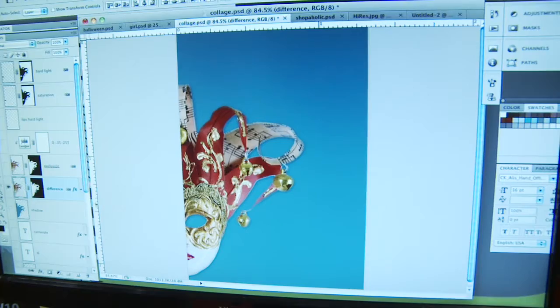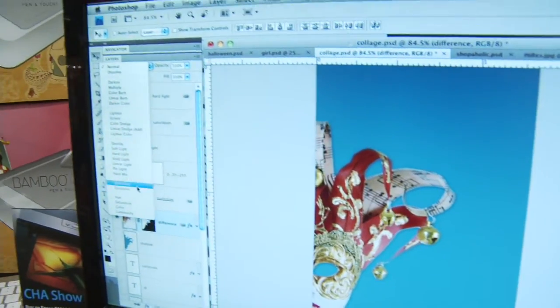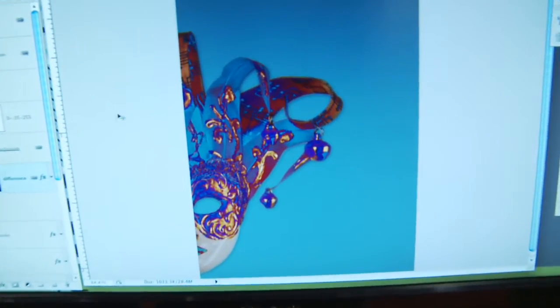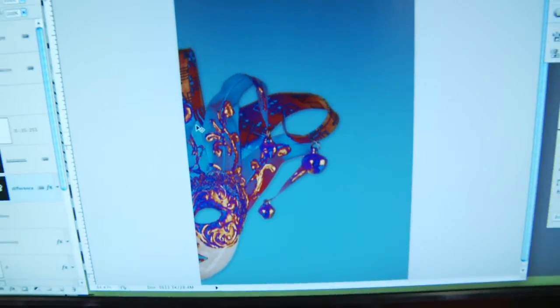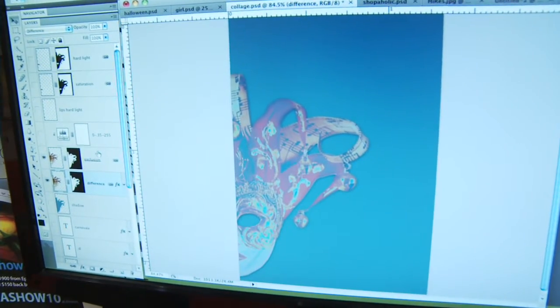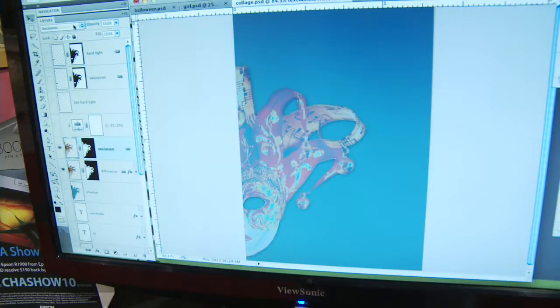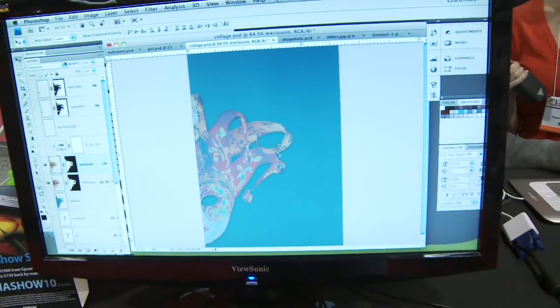The first thing I'm going to do is change my blending mode from Normal to Difference — watch what happens when I do that. Now I've got some interest going on here. Next I'm just going to turn this layer on — I've already created it. With this one, I used an Exclusion blending mode. Anybody who's familiar with Photoshop is familiar with these blending modes. To add some contrast back in, I used the Levels adjustment layer.